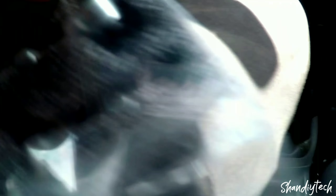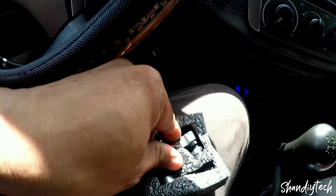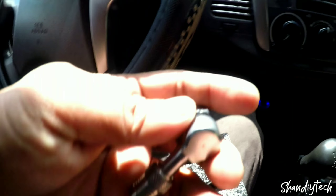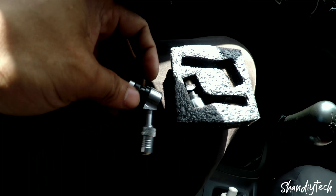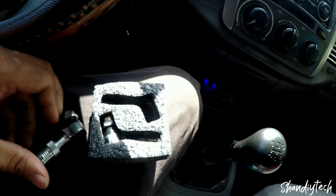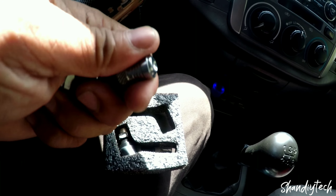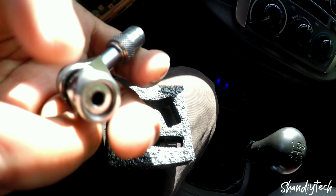Meron pa nga rin akong gusto na ishare sa inyo. Ito yung nabili kong tire valve. P2. Ang problema, hindi ko na ikakabit. Siyempre, pumili na ako ng magandang tire valve. Ang nangyari, hindi pala sa kanya pa pwede.